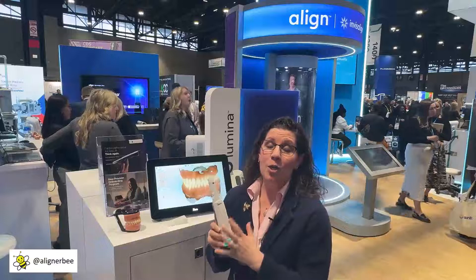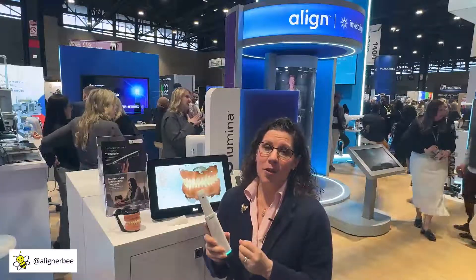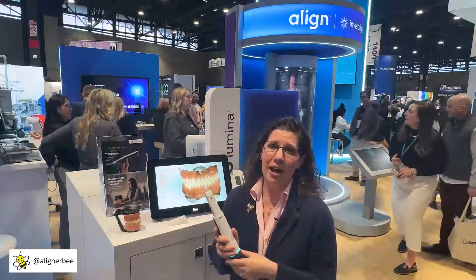The first point is the new wand design. As we can see, it is significantly smaller, so that is a great pro for a lot of doctors and team members that have smaller hands.